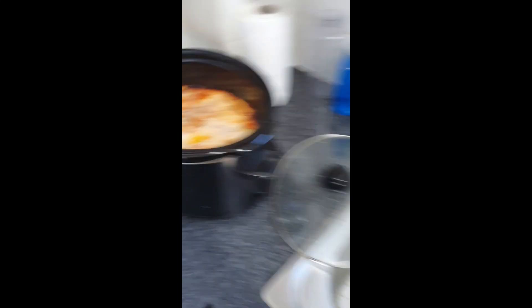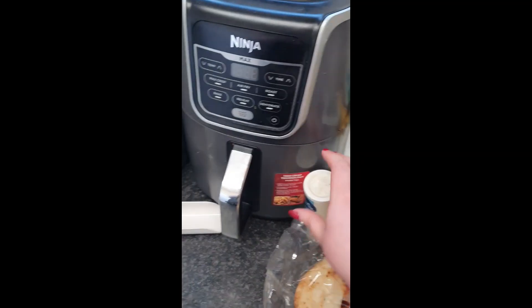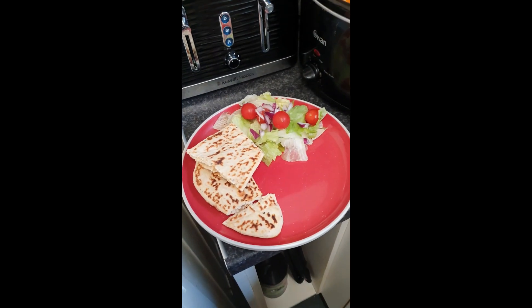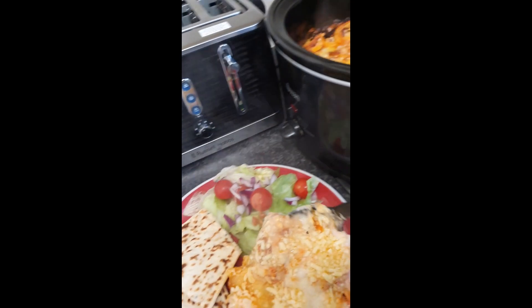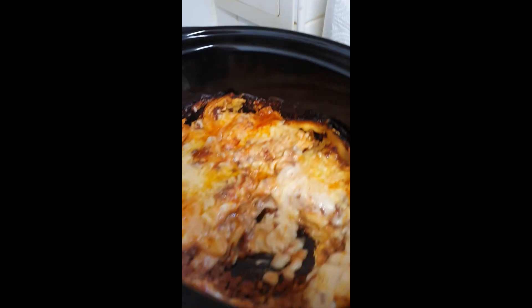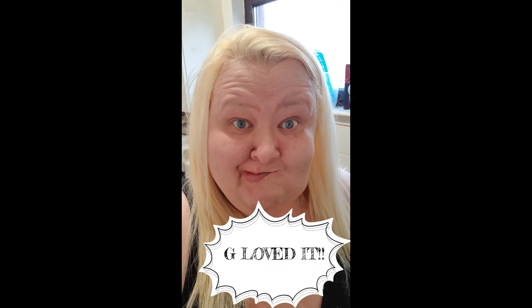I've got some bread — nice bread to go along with it. Not garlic bread because Graham doesn't like garlic. OK guys, so I've got my little side salad and my bread. Doesn't that look lovely? And there you can see the layers inside. I will try it and let you know how it tastes and what Graham's opinion was, because he's a harsh critic.